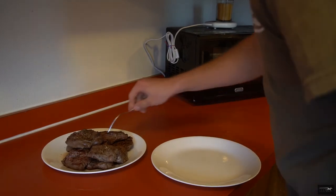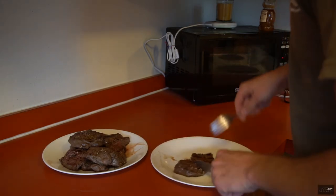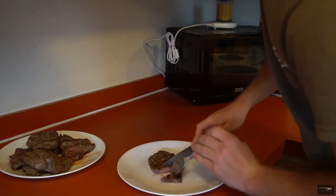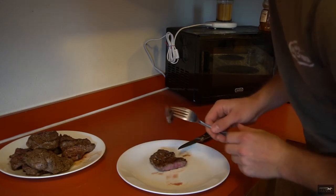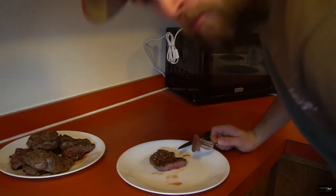Last thing to do is the taste test. Get a little one here just to try. I might have overcooked this even a little bit, but it's always good. Hopefully you guys will enjoy this recipe, and we'll catch you later — see ya.